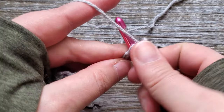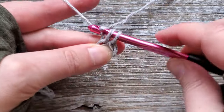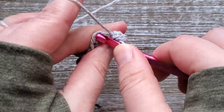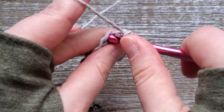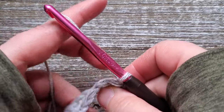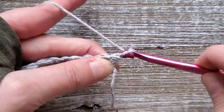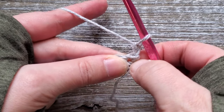To do that you just insert your hook into the chain, yarn over and pull up a loop, and yarn over and pull through both loops. Then do that in each chain going down the row. Once you've completed row one go ahead and turn your work over. For row two you're going to start with a chain of one. Remember this doesn't count as an initial stitch so we'll be starting in the first stitch.